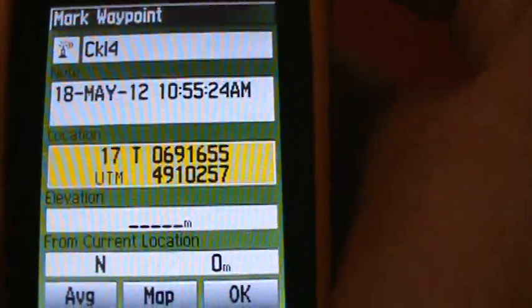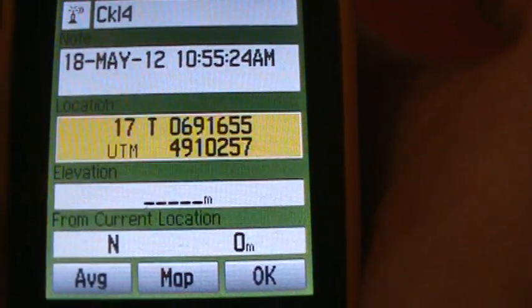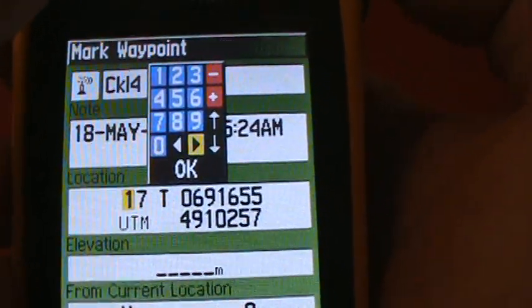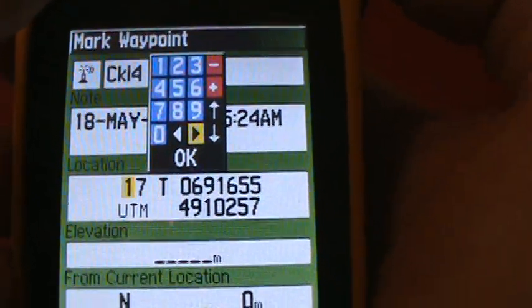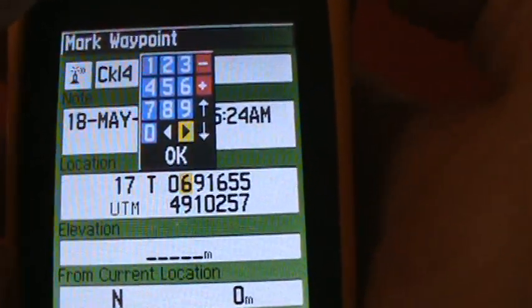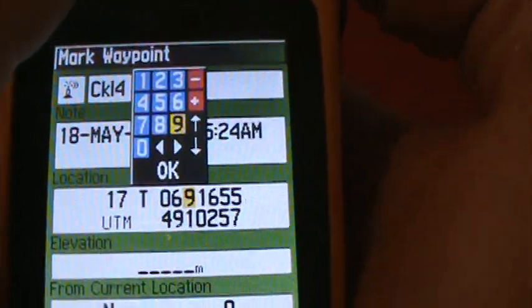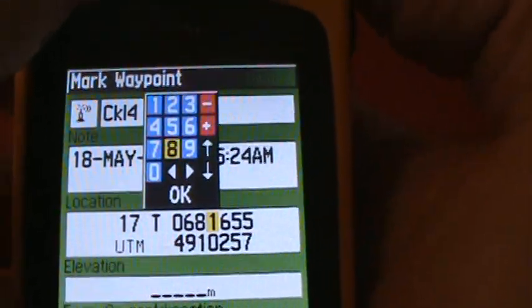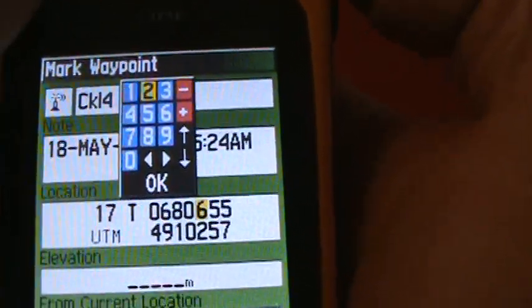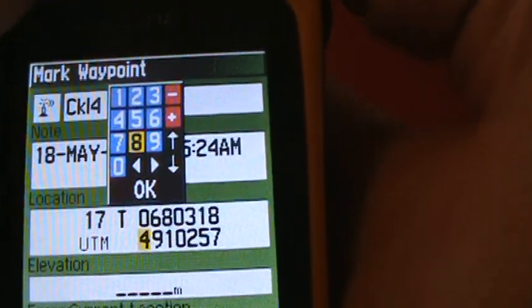Now we need to put in the UTM coordinates for that location in the forest. Press the toggle switch again and use the arrows to move around. We are in zone 17. Go over to the easting and enter: 6, 8, 0, 0, 3, 1, 8.